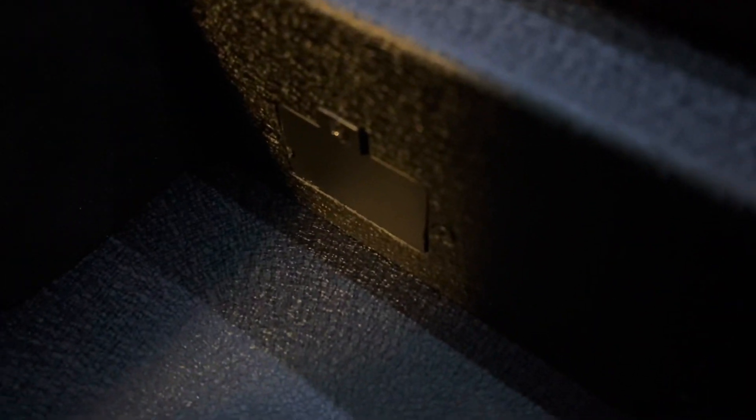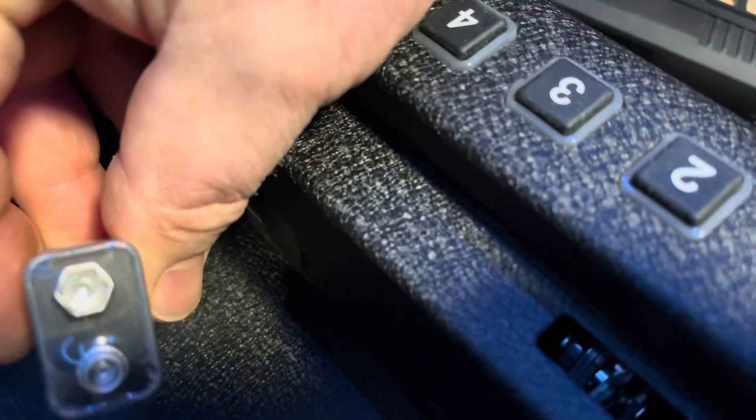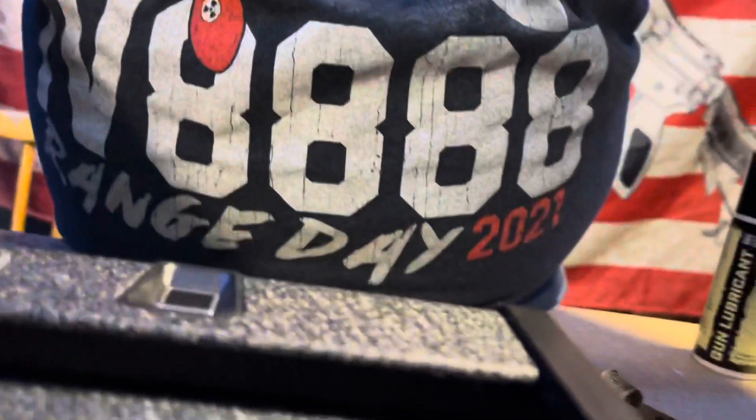It comes with a Phillips head screwdriver. You remove your battery door, and you should be familiar with a nine-volt battery — it's the little rectangular style with two posts. They last a long time; I keep a spare in my safe. Alright, next step: you're going to press this red button right there.